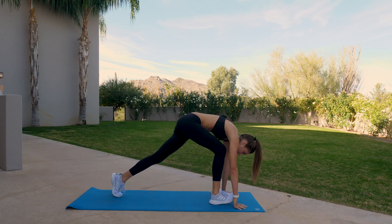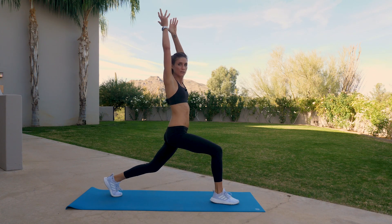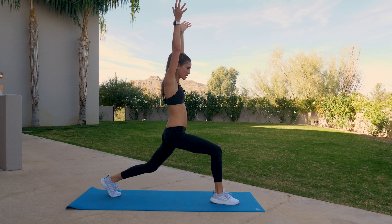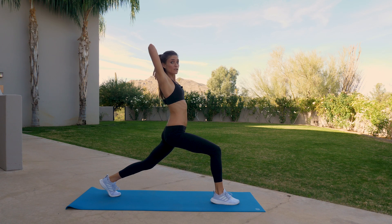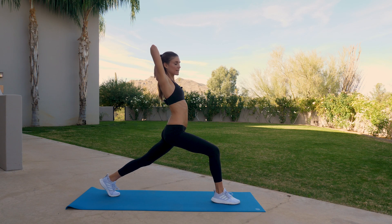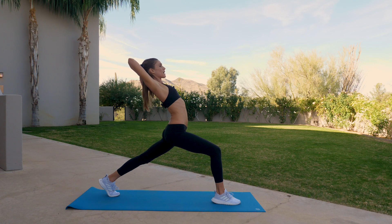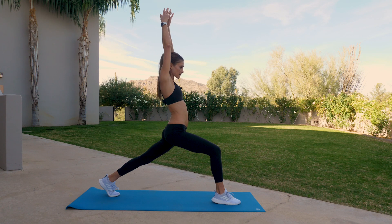Step your right foot between the hands. Reach on up into a high lunge. Have a bend in the knees — we're really focusing more on the upper body, so you can have a bend in the knees. Press the palms together, reverse the prayer behind the back of your head, and lean back into it. This should start to activate your upper back. Lift up to go back, squeeze shoulder blades together. Three, two, and one. Rise back up.